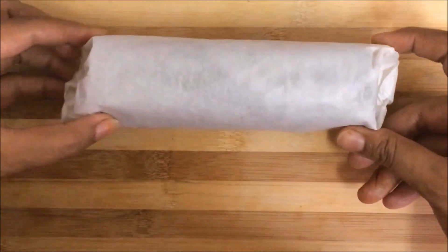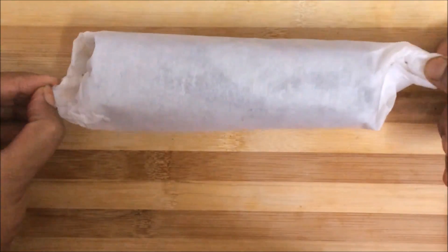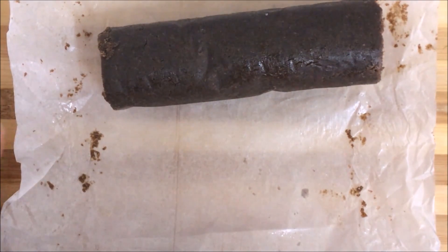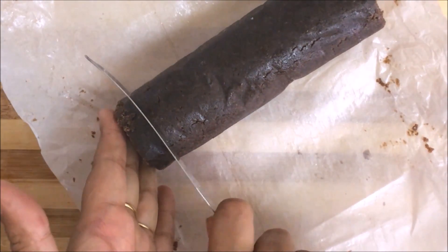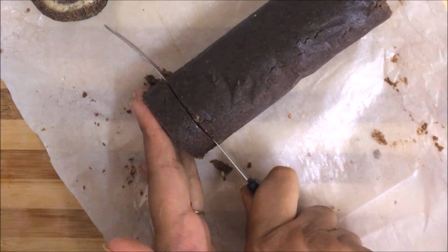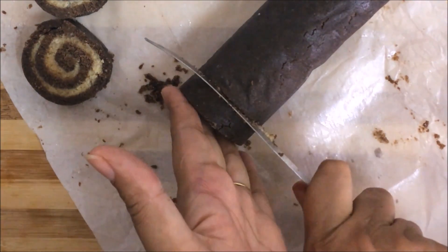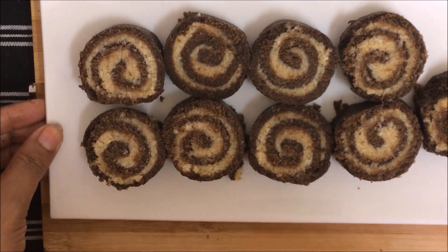Set it in the freezer for 2 hours, then cut it. It will be firm and easy to cut into Swiss roll slices.